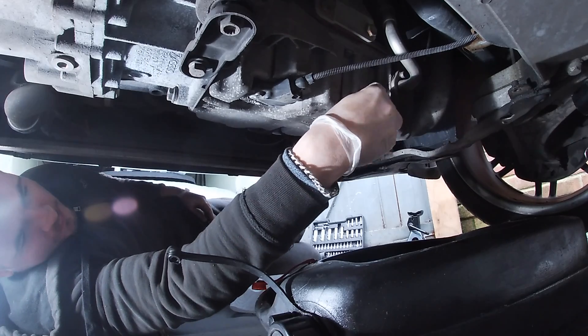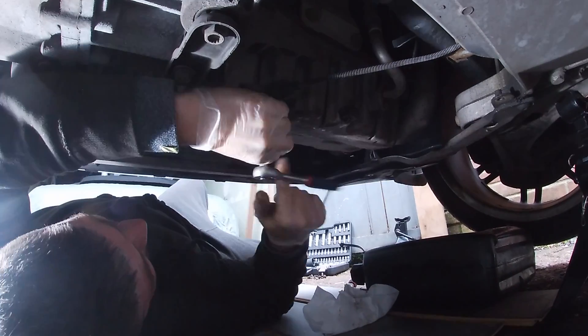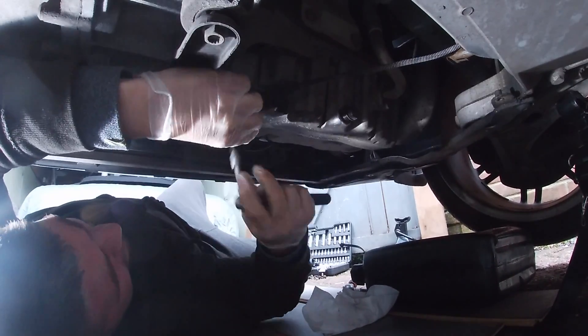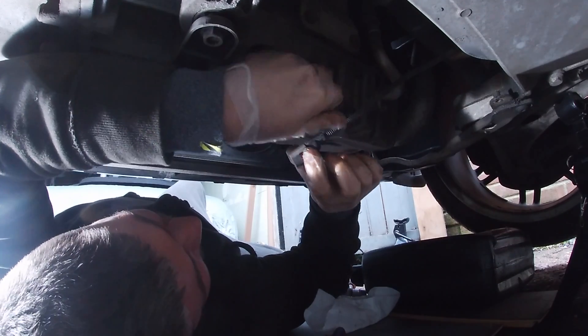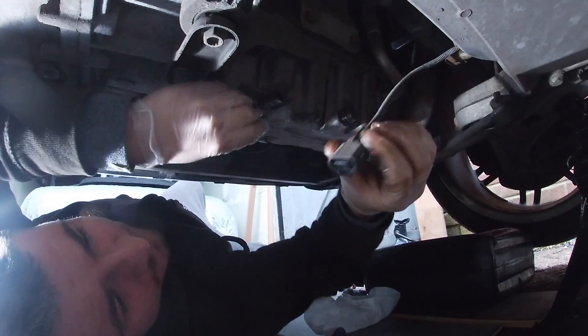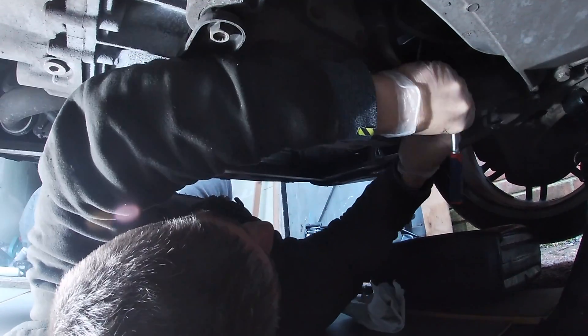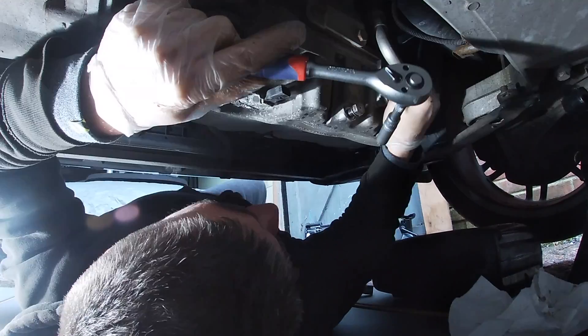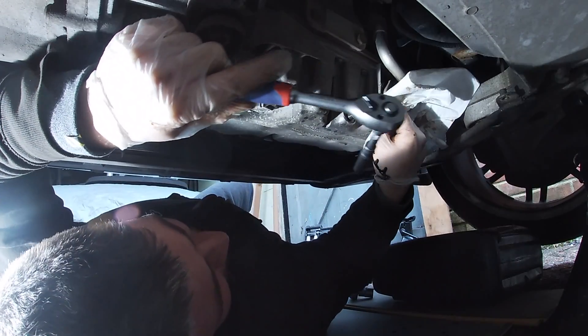Pop the plug back in after it's drained. Let's loosen the bracket that's holding the oil pressure sensor on - careful not to break the tab when taking it off. Now let's work on the oil return pipe, and there's a little bit of spillage - probably should have expected that.